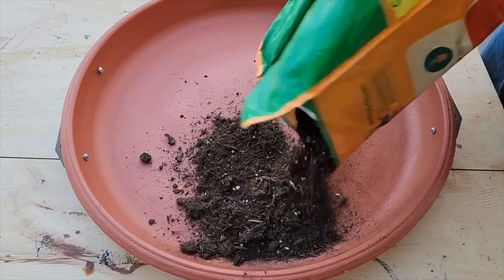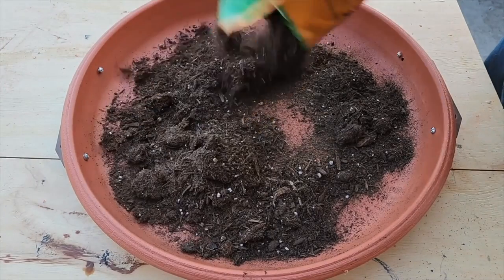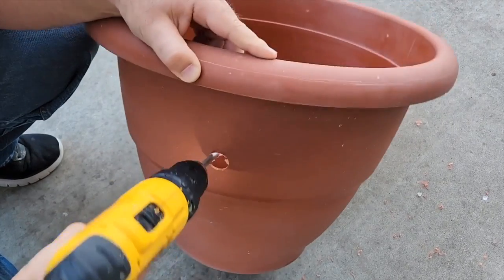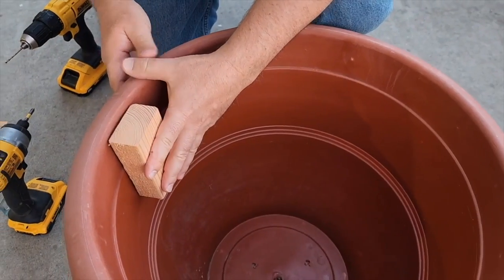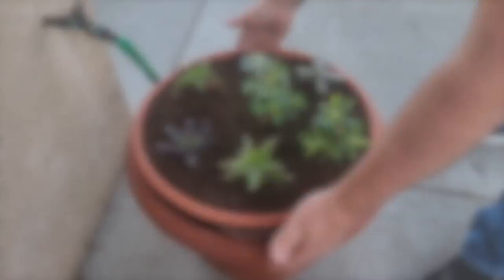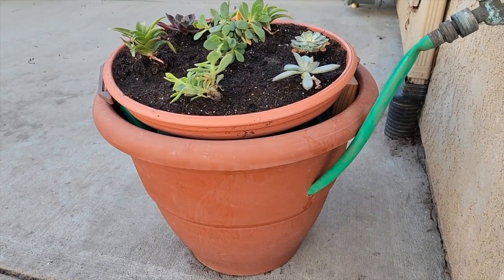Once we got these holes drilled, turn it back over and we're going to use some succulent potting soil. Transplant your succulents, or we're going to hide the hose. We need to drill a hole about halfway up. Put some wood in there — that's going to hold this lid up. Get that garden hose through. Pull it all the way through and look at that. Go ahead and put your succulent tray right on top.